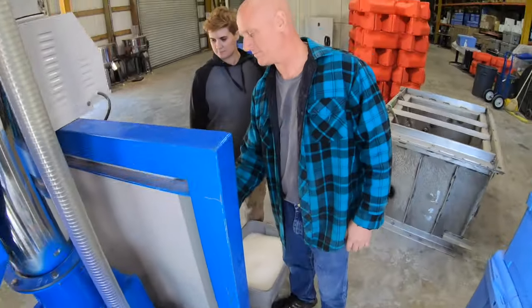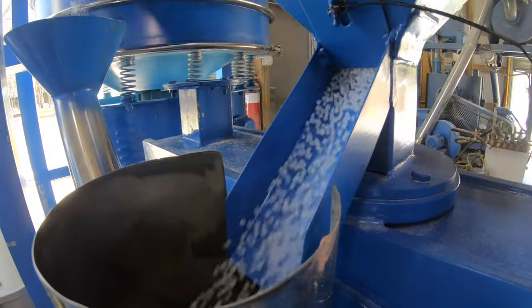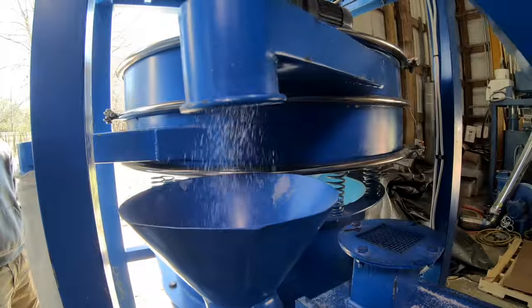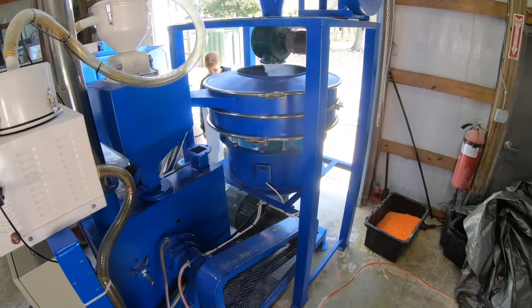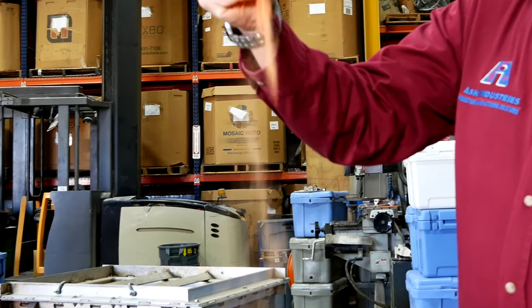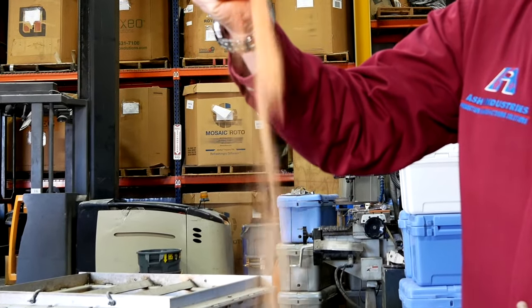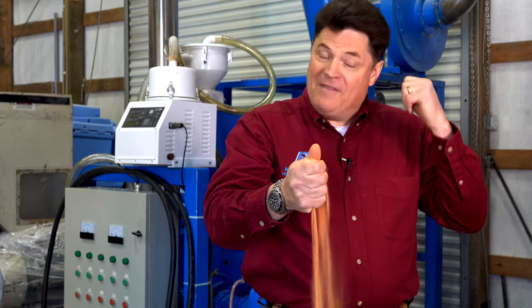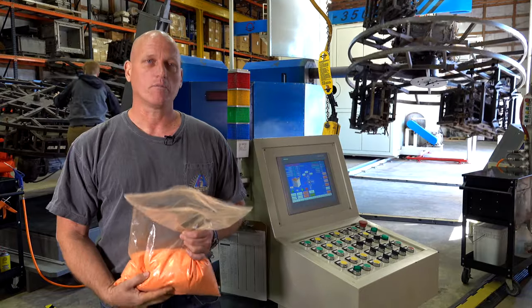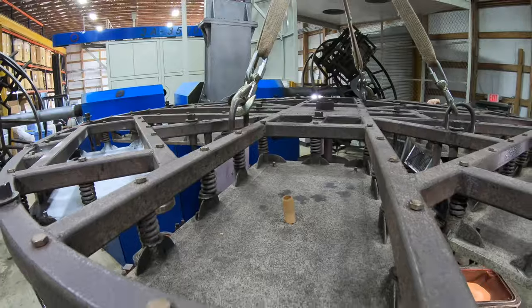Pulverizing is another specialty that we do upstream from the rotational molding process. Pulverizing allows us to come up with a consistent powder and a consistent grain size. That's the beauty of pulverizing your own material — by knowing your environment and having this equipment, we can customize your formula. We can make a batch of color and we can change it in between runs.